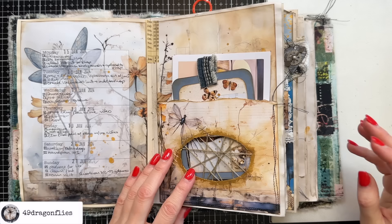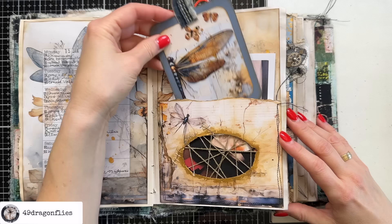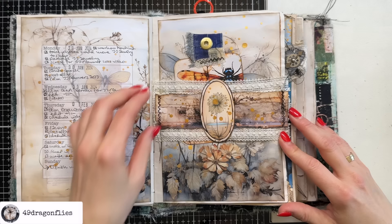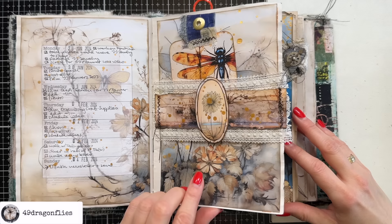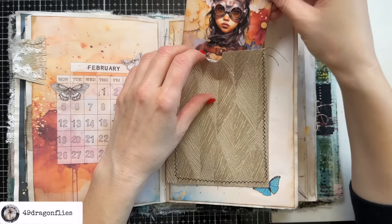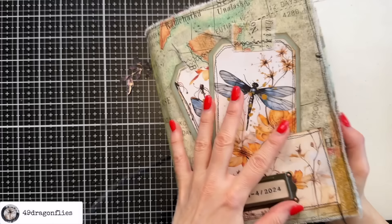Another essential for me would be different fabrics or lace. Using this tag as an example I used some denim here as a tag topper, and here on this belly band because I think it provides such a soft element to your journals and it just makes you want to touch your pages. On this one I have some lace, and here again we have a fabric tab and some lace here as a base of the belly band. For this loaded pocket I used fabric here for the individual elements and again lace here as a page tab for the beginning of February.